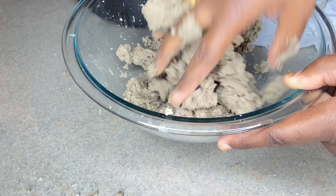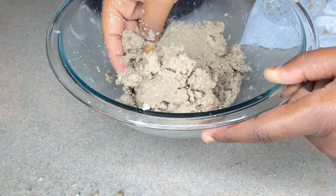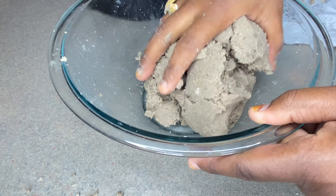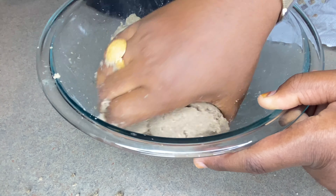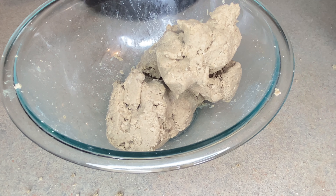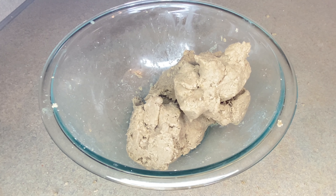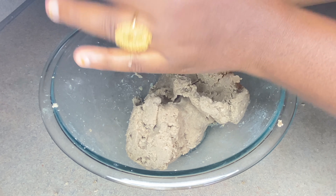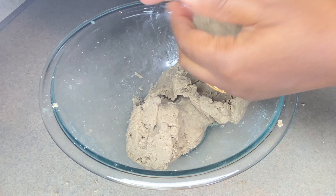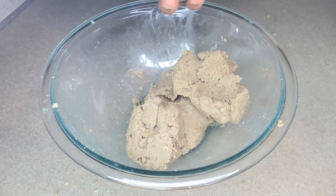I'm adding more of that cooking water and keep mixing. This is the second ball I'm working on. You can see the color change — that's how you know the fura is good and ready. I was eating some as I was making it! Look at that — I'm going to start making the balls now. You can leave the fura as-is and just put it in a ziplock, or make balls like they do back in Nigeria. Look at that — it looks exactly like fura.